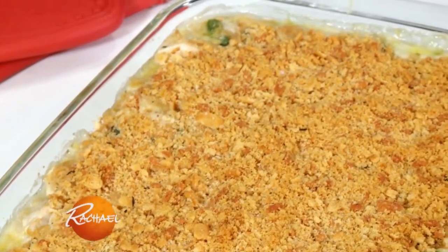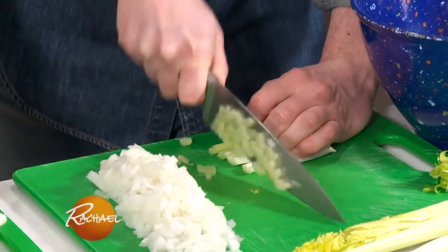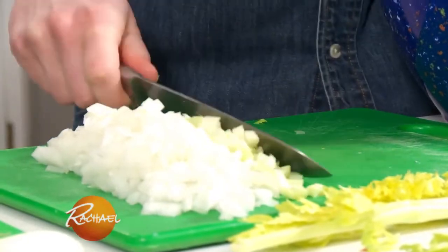Today I'm going to show Megan how to make an easier-than-pie chicken pot pie. We're going to start by chopping all of our vegetables. Technically, what this is called is mise en place — basically, it means you get everything in its place and ready to go before you throw it in the pot.